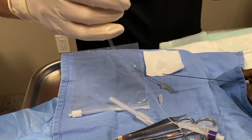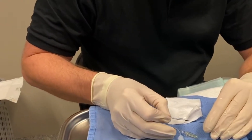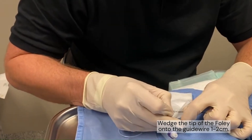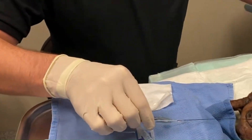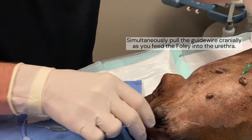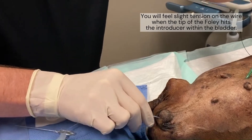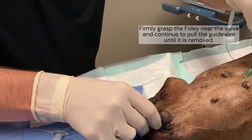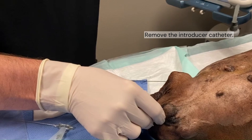Now I'm going to lubricate the catheter. We're using a 5 French, and I'm going to place it into the guide. I use friction — you can have this go all the way up, but I use friction. So at the same time, you're going to slightly push in and pull, and you'll actually see it hit over the needle guide. Then I'm going to hold the catheter, pull the guide wire out, and then pull the catheter out.